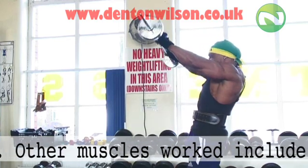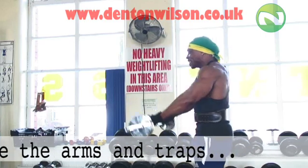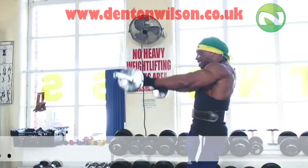Don't go any higher than that. You don't want to raise it all the way up over your head. It's got to be just below eye level, I would say, to do this particular exercise. Lateral raises.